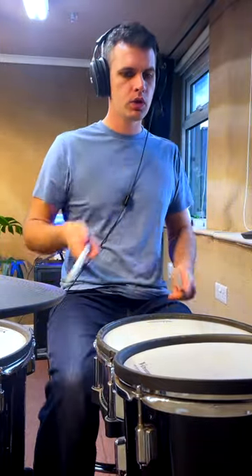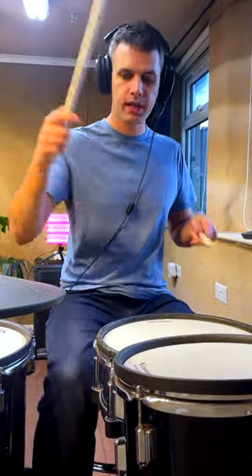So one, e, and a, two, e, and a, three, e, and a — daggada, daggada. One, e, and, three, e, and a, three, e, and a — daggada, daggada.